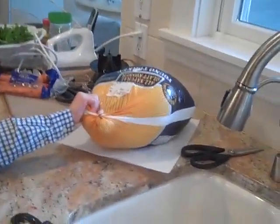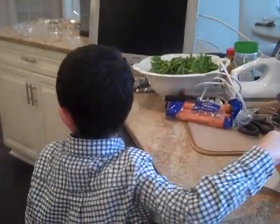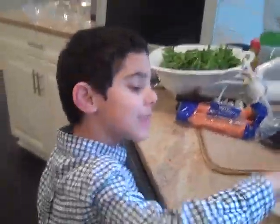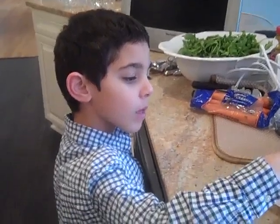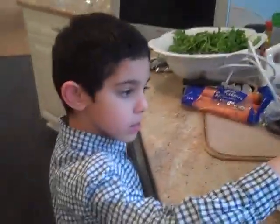Yeah, I think that's the turkey leg in that section. Do we eat the leg? Yes. Well, the leg has meat on it, and we eat the meat on the drumstick.